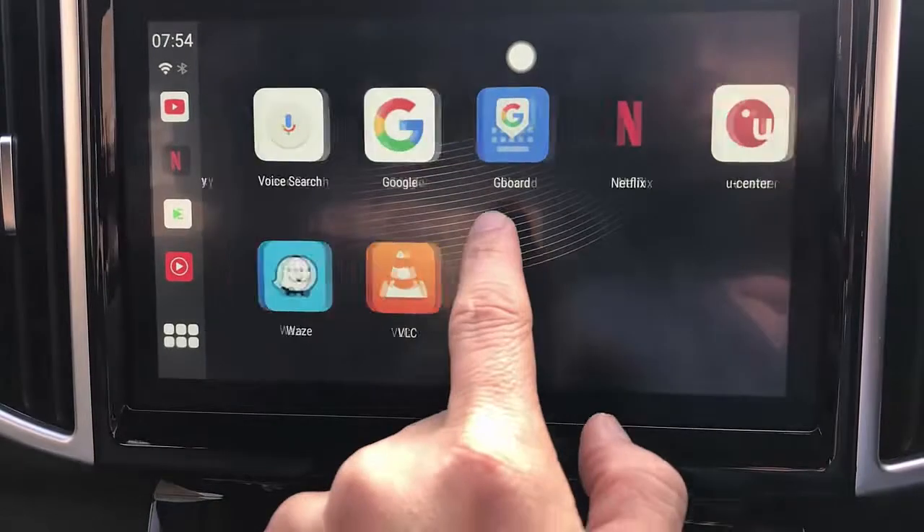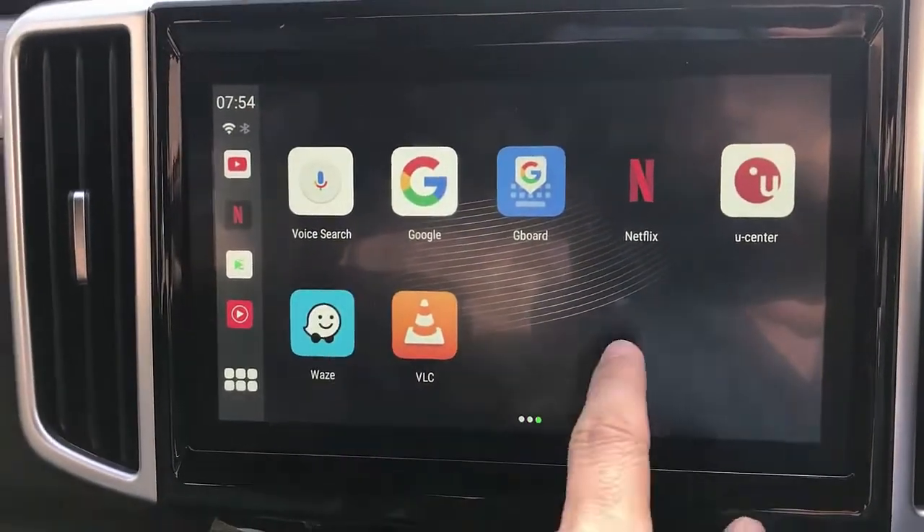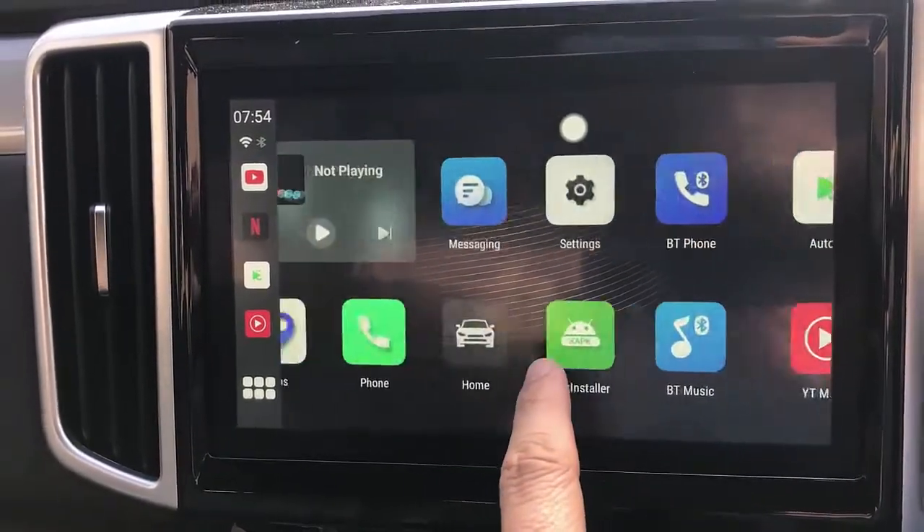It comes pre-installed with Waze, but you can install any other applications from the Google Play Store.